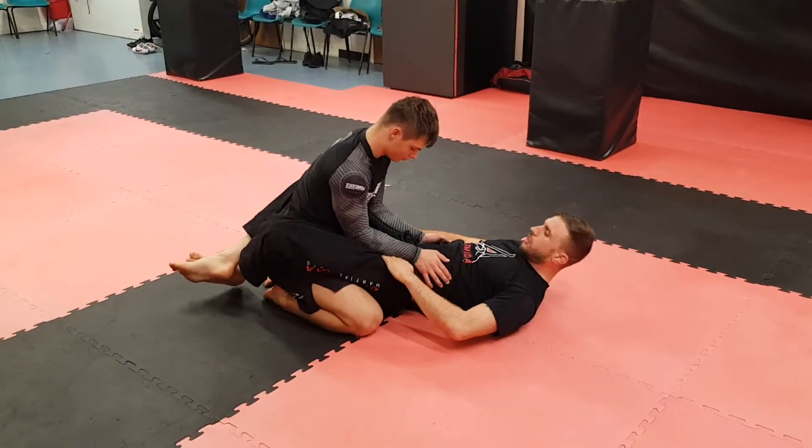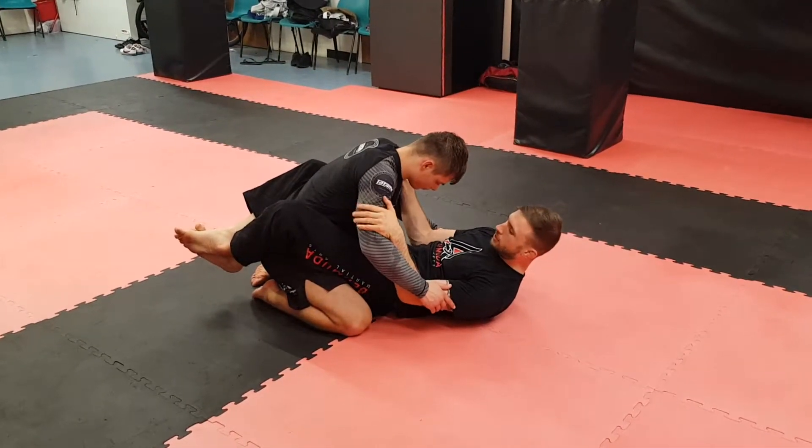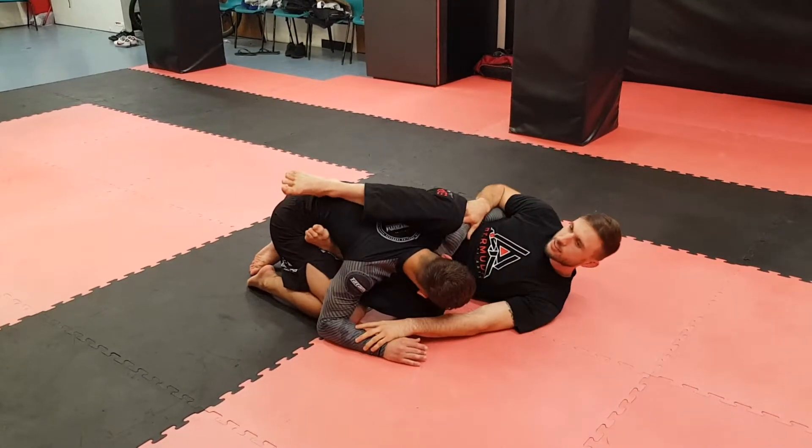Make sure to get your hands under. You lift first, and then as I drop, it gives me the space. Hands come to the triceps, and straight away shrimp out onto my side, get to the side guard position.